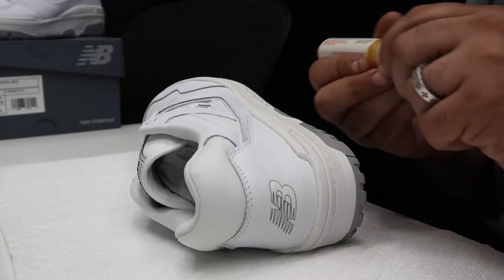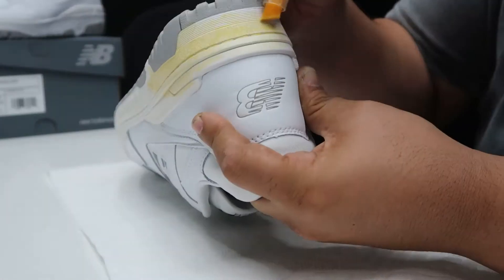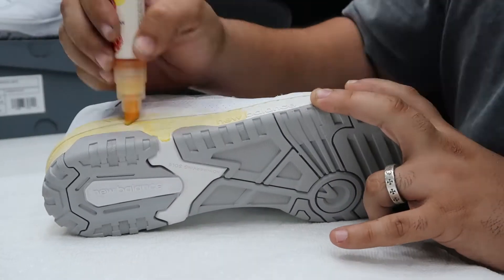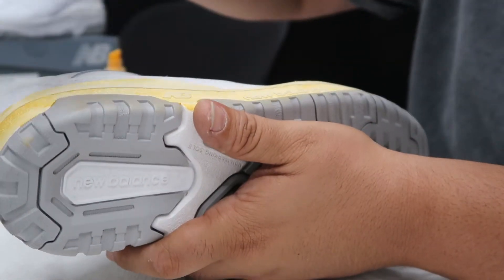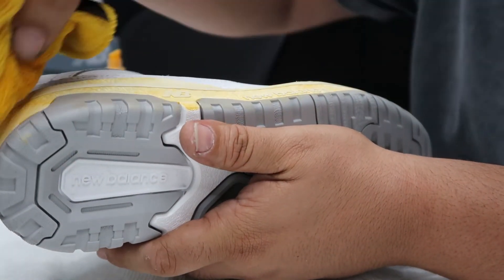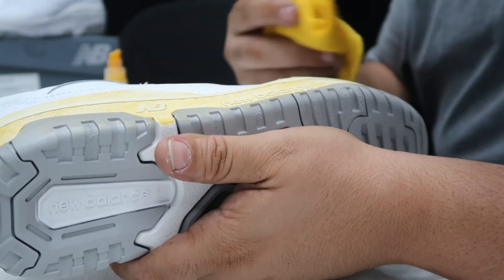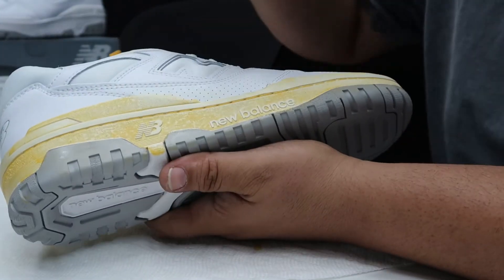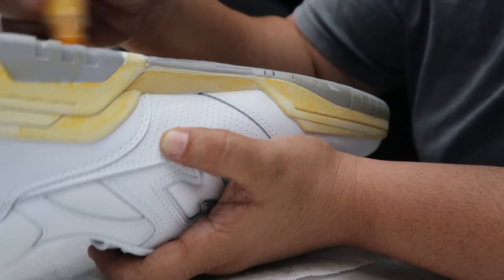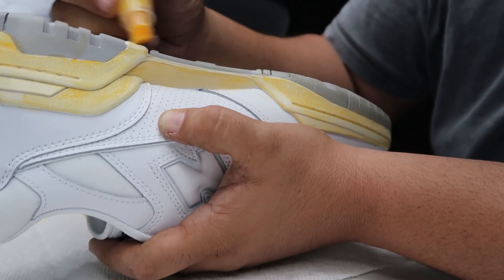Now that I have applied the acetone, it's time to add my first coat. What I like to do is apply the rag that has the acetone in it and just rub it across the midsole — kind of getting rid of the thickness of the dye and giving it more of a nice effect. You also got to dye the bottom as well, or else it just doesn't make any sense.